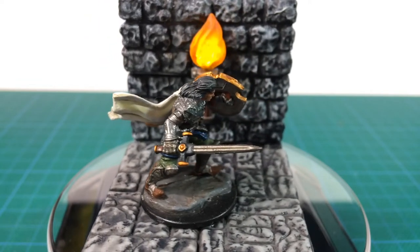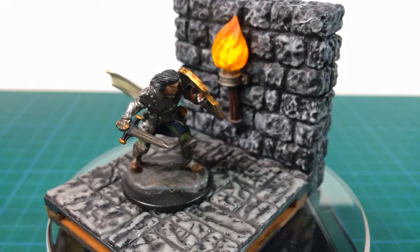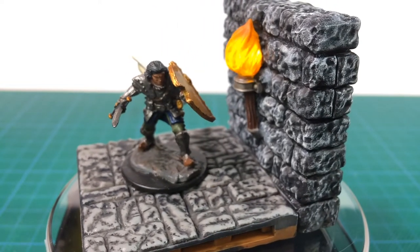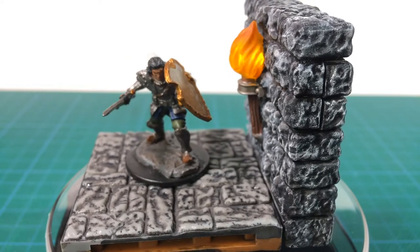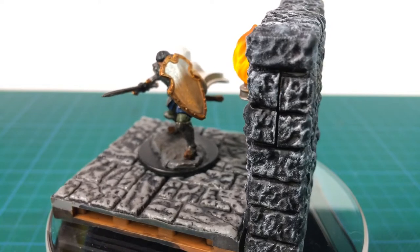Dungeons and taverns have one similar feature: flickering torchlight. In this video we're going to look at a 3D printing and LED project to create a flickering LED wall sconce tile. The results should be compatible with most dungeon tile systems, including Warlock tiles.